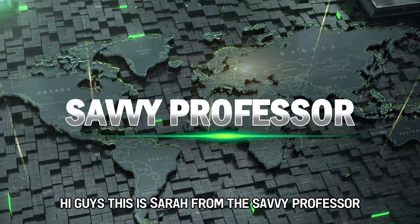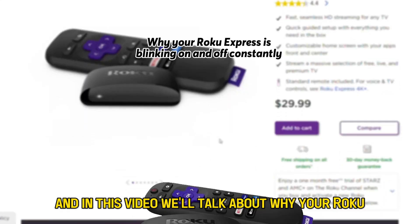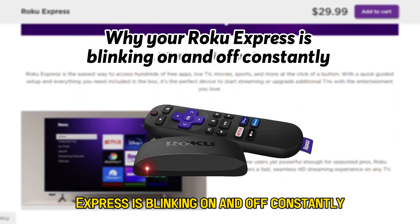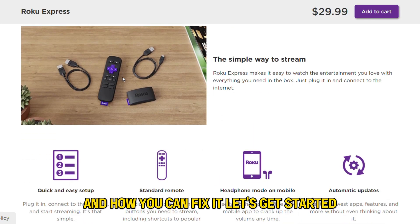Hi guys, this is Sarah from The Savvy Professor, and in this video we'll talk about why your Roku Express is blinking on and off constantly, and how you can fix it. Let's get started.